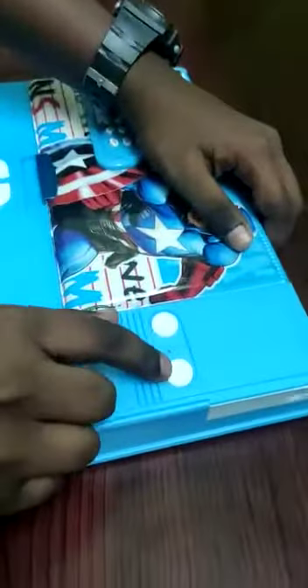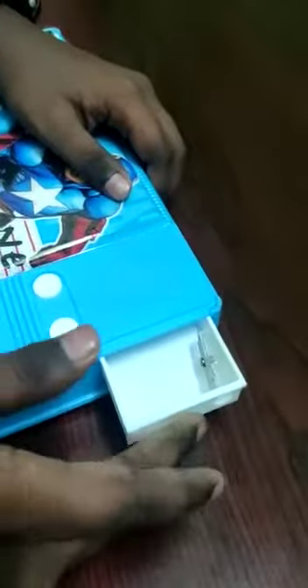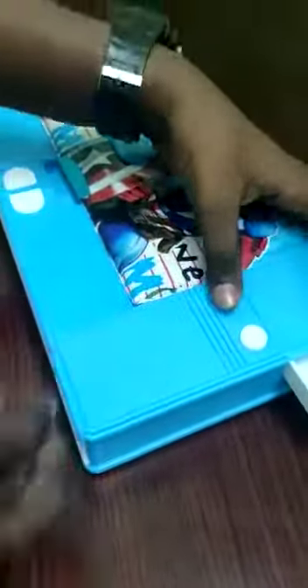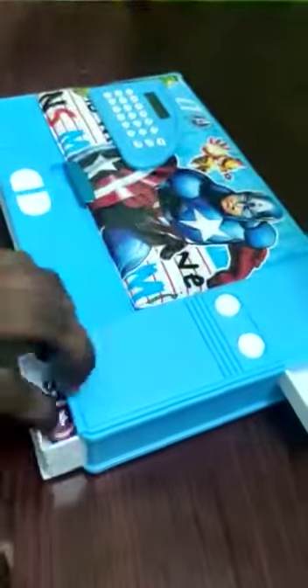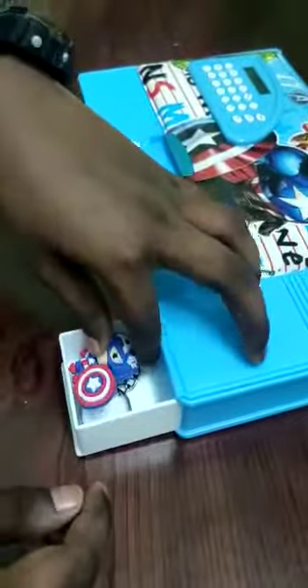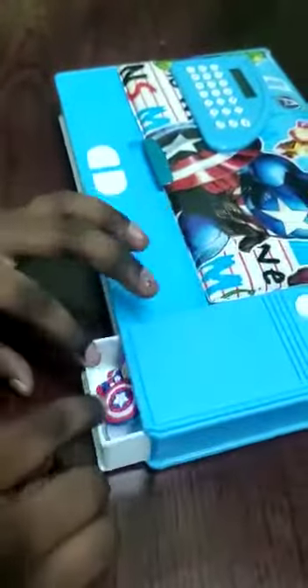This button helps to open this case — the shortener case. This button is opened. This button helps to open this case.